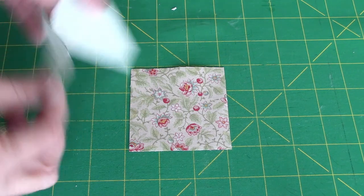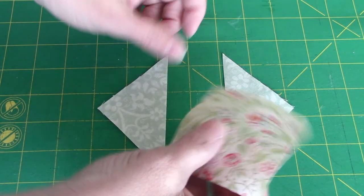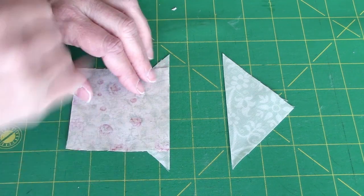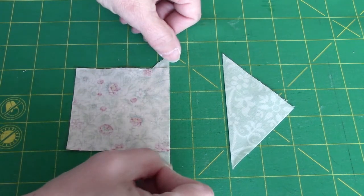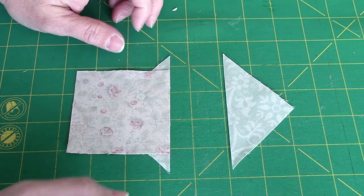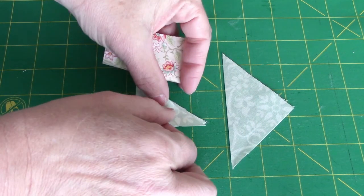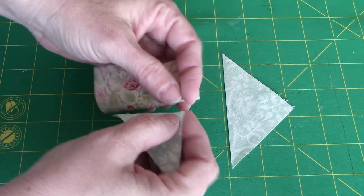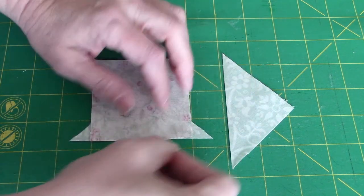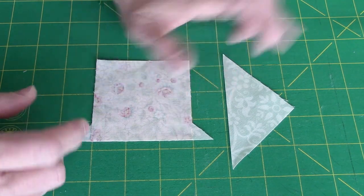I'm going to take my smaller triangles and put them on opposite sides of my center square. When I'm sewing this, my accurate measurement is my square, so I'm going to sew with that square on top so I can make sure I'm getting my quarter of an inch from the edge. My triangles are slightly oversized so I can just visually center — I know I'll be trimming these down later. If you're really concerned about it, you can fold your square in half and put a little crease, fold your triangle in half and put a little crease, or you could pin it and match those creases up if you really want to get exact.